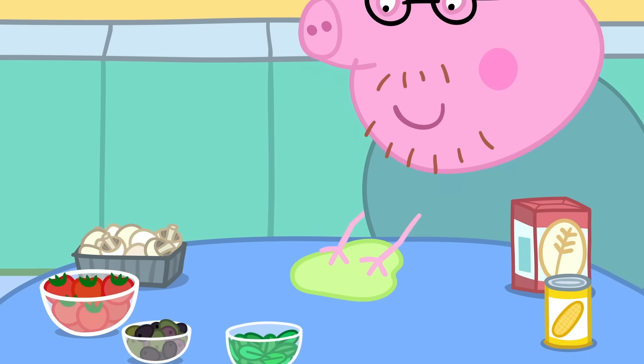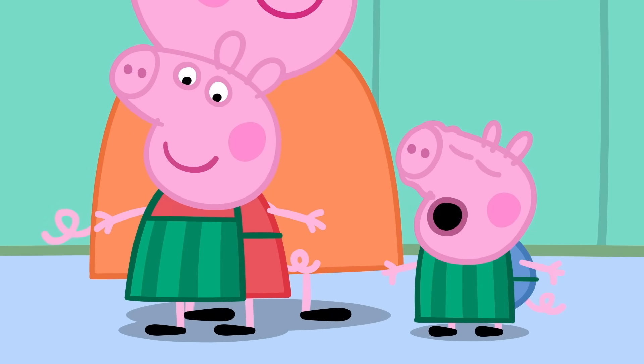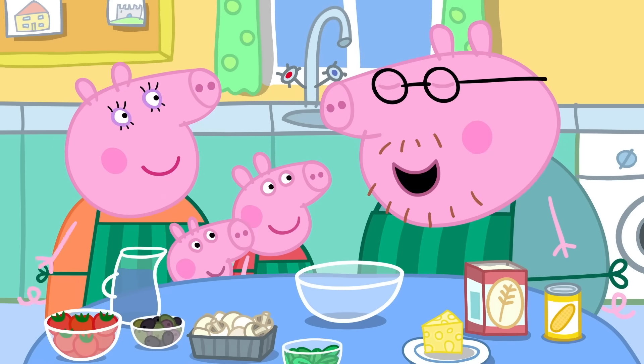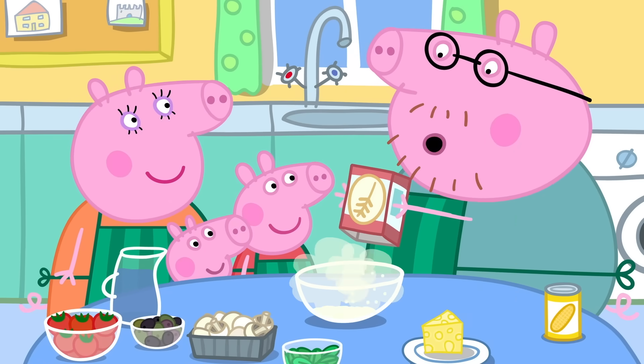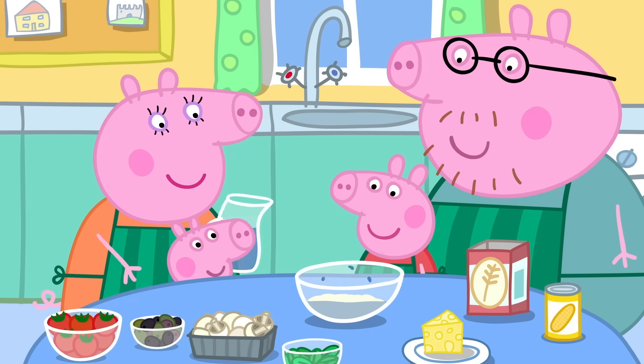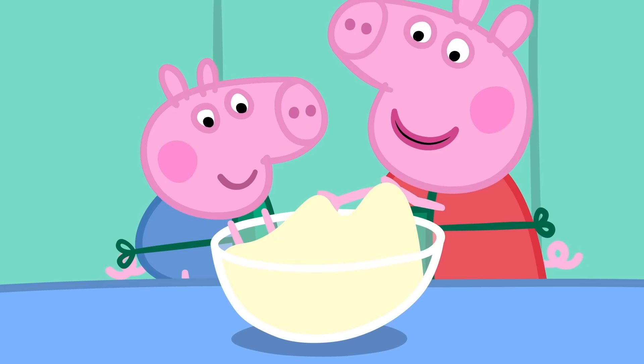Let's wipe the table clean and put our aprons on. Right, let's make pizza! Pizza, pizza! Peppa, George, could you please mix this flour and water together with your fingers? It's all sticky and stretchy.